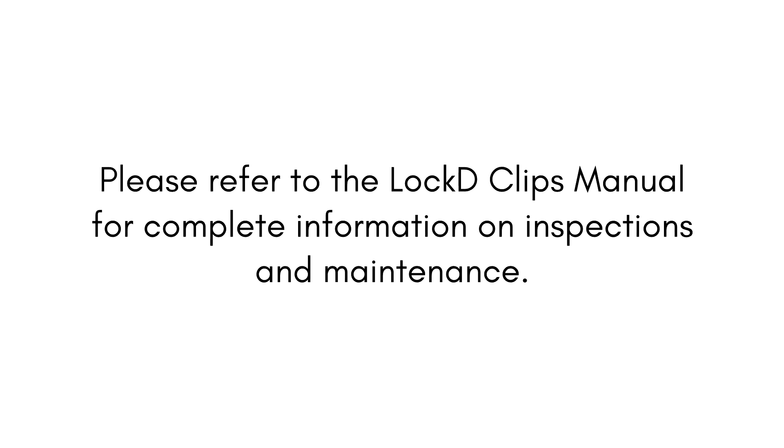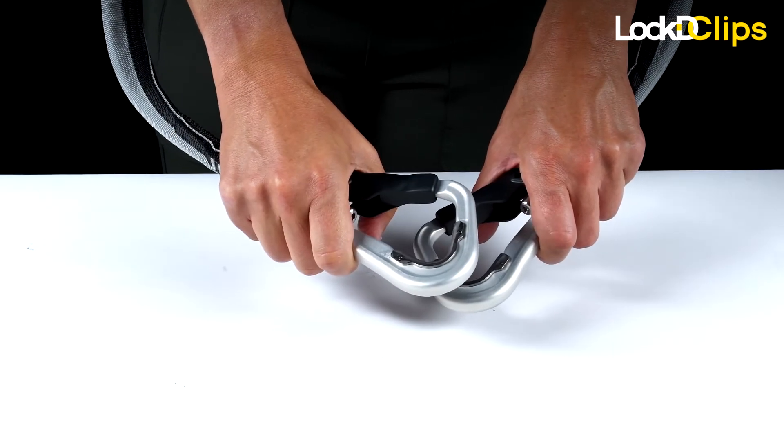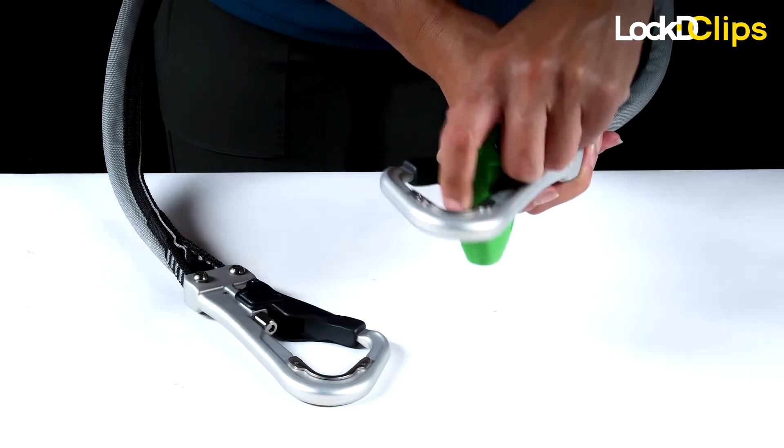Please refer to the Locked Clips Manual for complete information. Should your locked clips be stuck in the double locked position, rendering the device non-functioning, and retweezeling is not effective in freeing the clips,